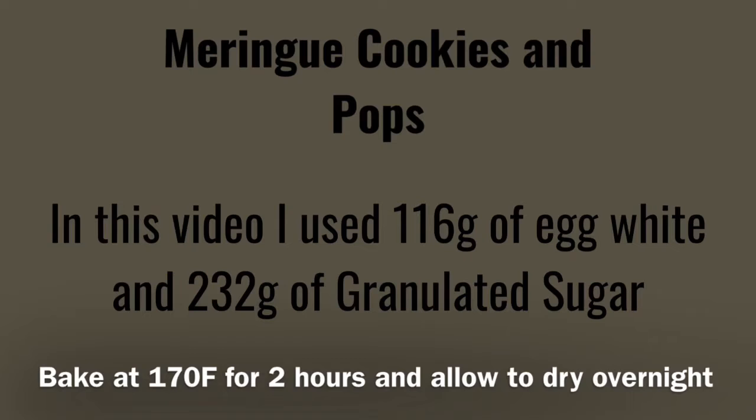A meringue cookie is a two-to-one ratio of sugar to egg whites. In this video I use four egg whites and twice the amount of sugar. It is best to use a scale to ensure accuracy. I whipped my meringues using the French method of slowly adding my sugar to the whites until I get a nice glossy stiff peak.